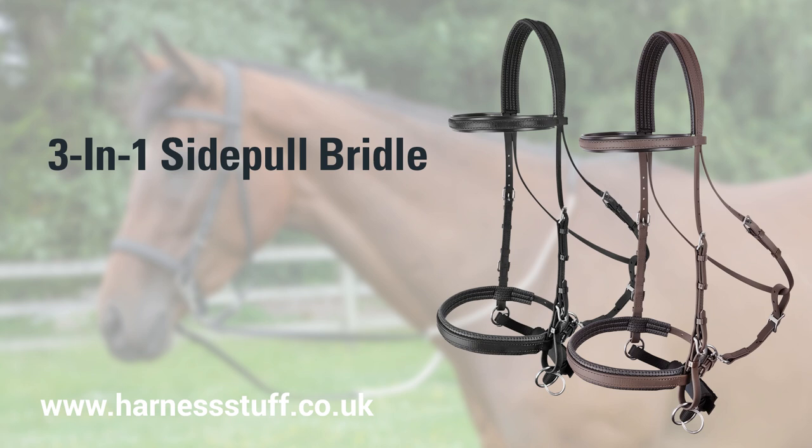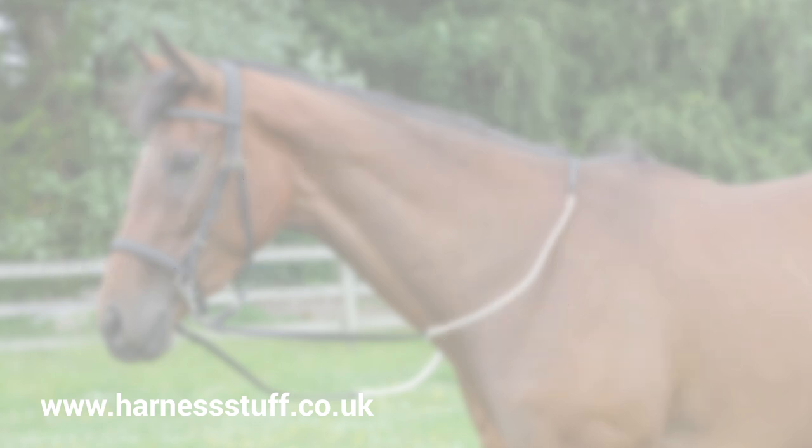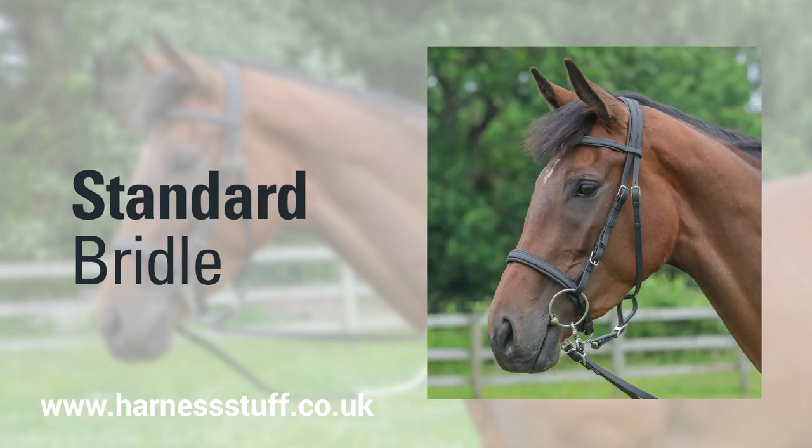The Zilco 3-in-1 side pull bridle is available in cob and full size with black or brown color options. Here we will show you how to fit the bridle for use as a scrawbrig, a side pull bitless bridle, and a standard bridle to be used with a bit.